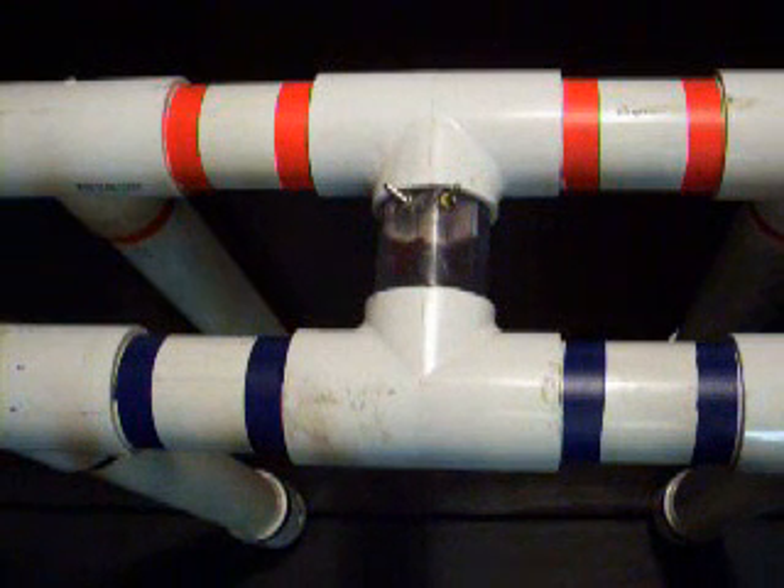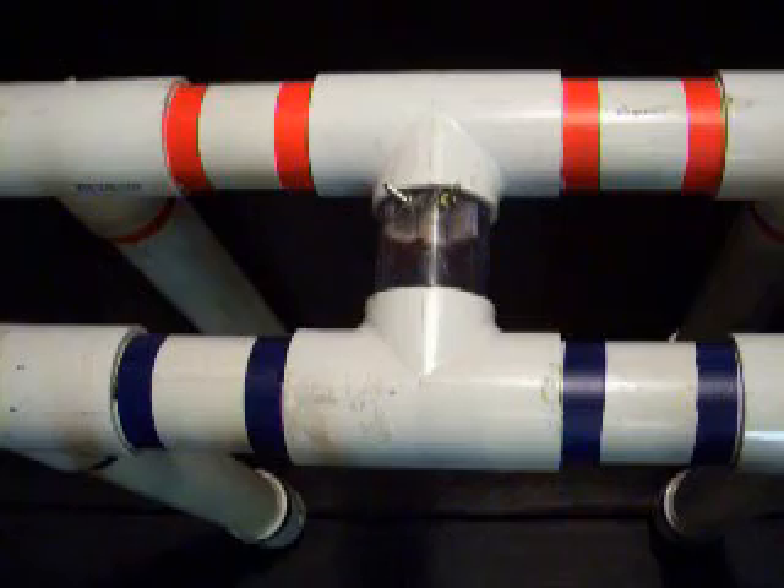Looking at the top, we have two horizontal pipes: an intake manifold pipe marked in blue and an exhaust manifold pipe marked in red, connected by a generator pipe with a turbine-driven generator inside.